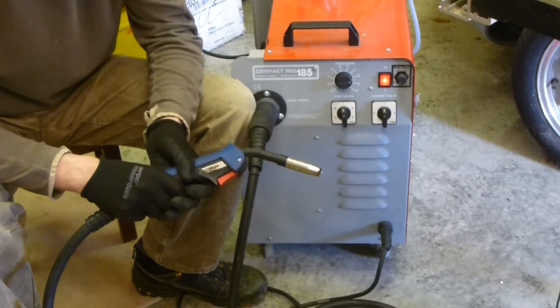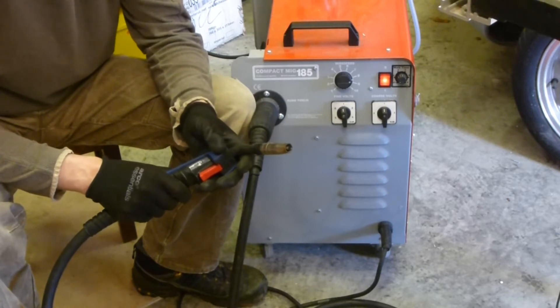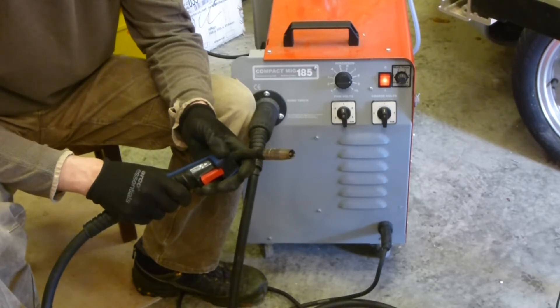I'm not going to give you a full introduction to MIG welding - I probably wouldn't be capable. I have done quite a lot of MIG welding in the past, but it's not really my thing. I much prefer to TIG weld.